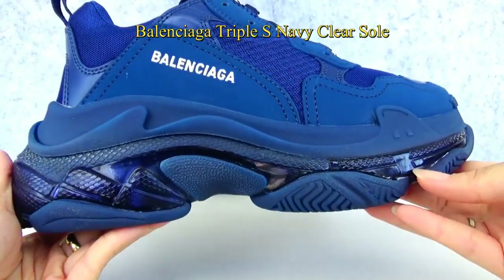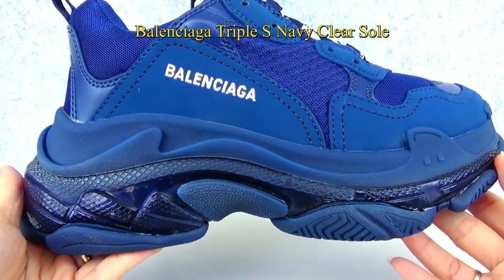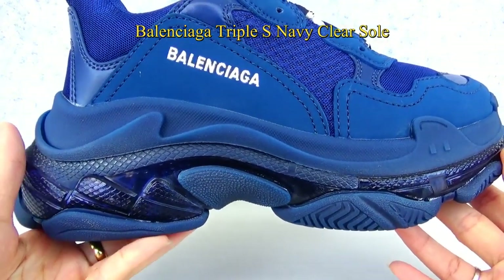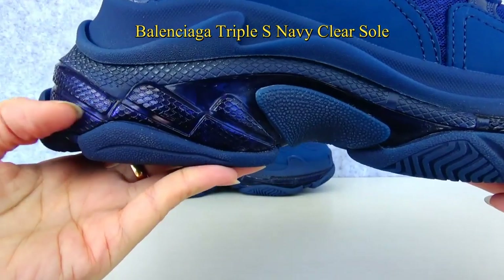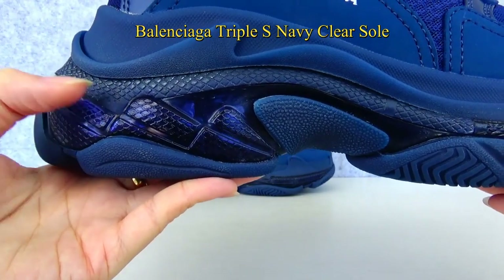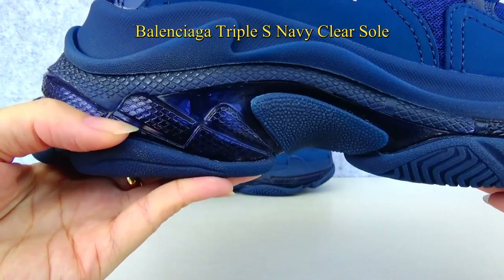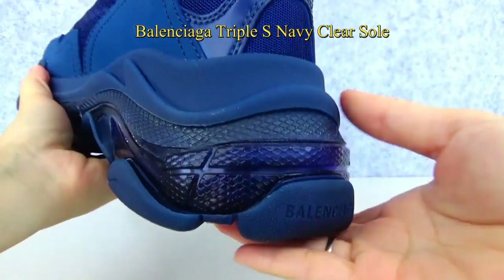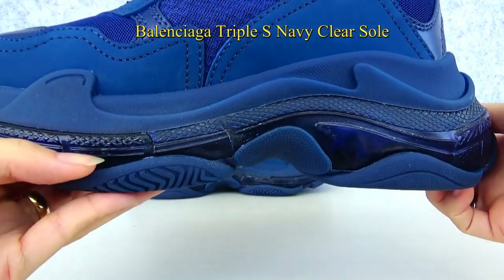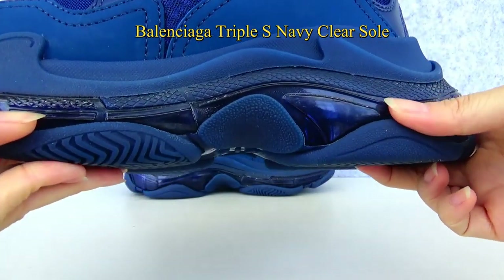Now let me show the midsole. You can see there are three layers of the midsole. The middle part is made of an air pattern, and the air bubbles make the shoes comfortable and light. The colorway is also navy.